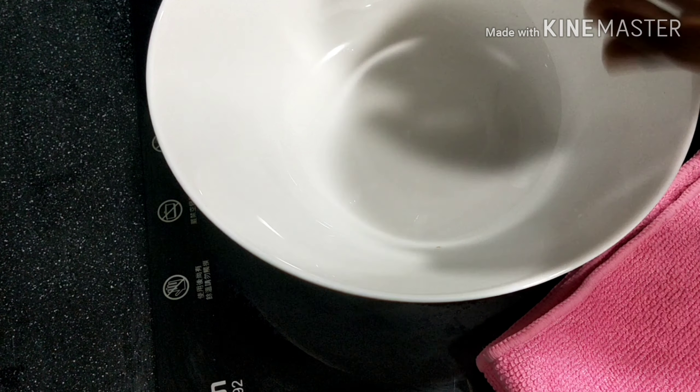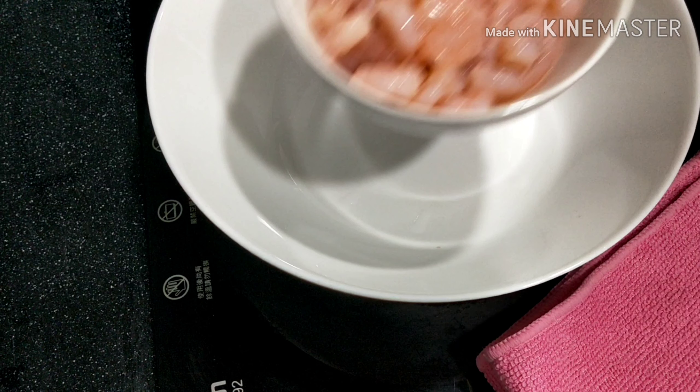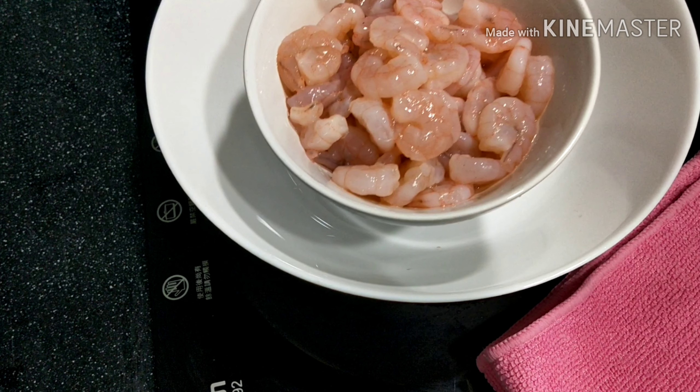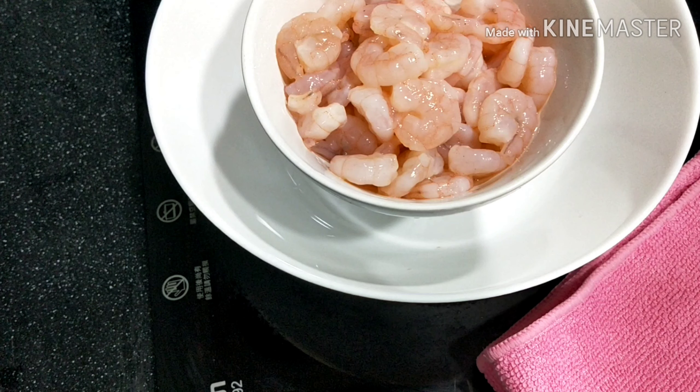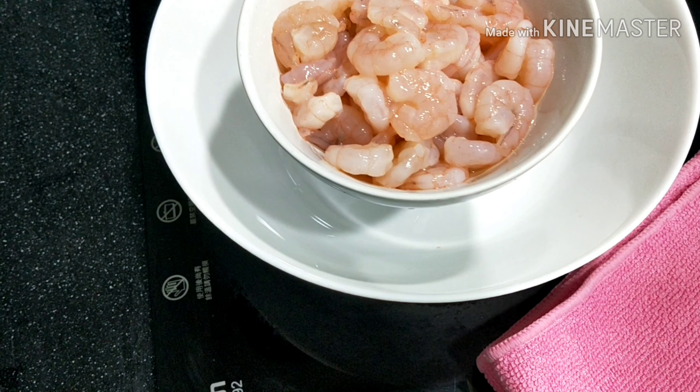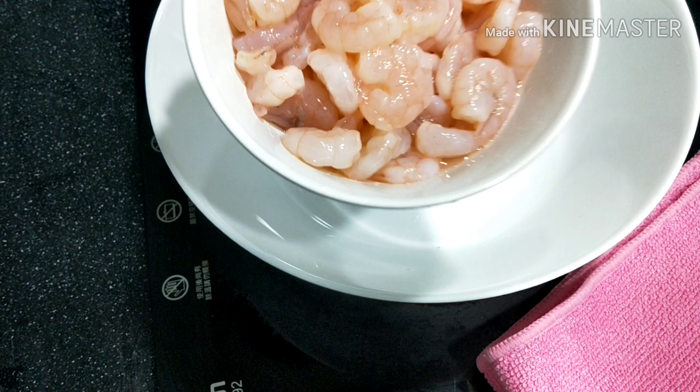I am going to make this for approximately 100 grams. We will clean it up. I am going to soak it in salt and lemon juice for 10 minutes. After that, I will clean it up again.